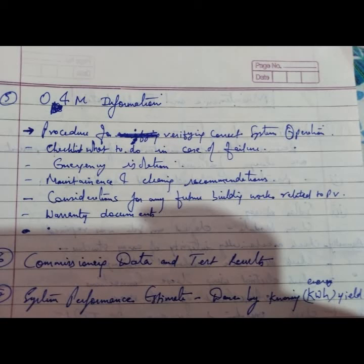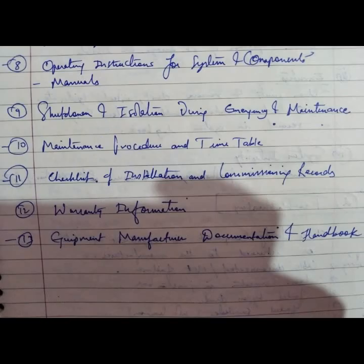Documentation also includes warranty documents, commissioning data and test results, and a system performance estimate done by knowing energy kilowatt-hour yield. These details are all part of the commissioning list. Operating instructions cover instructions for the system and components, manual shutdown, and isolation procedures.